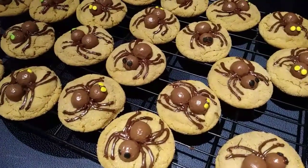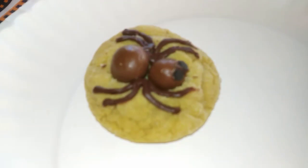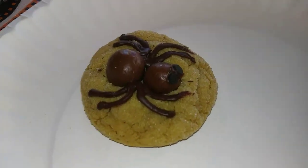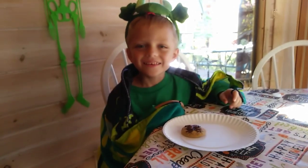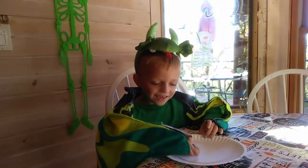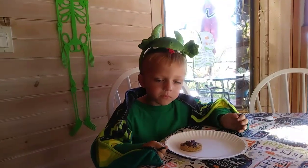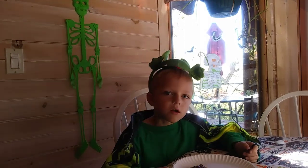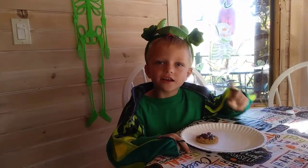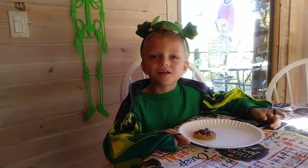I'm excited to see what Taste Tester thinks. Oh my gosh, these really look like little spiders everywhere. Let's go see what Taste Tester thinks. Taste Tester — a scary dragon! Are you a nice dragon? Yeah. Okay, have a taste. Yum! Yummy. Do you like it? Yeah. All right everyone, come back and see us again, and don't forget to like and subscribe. Happy Halloween! Bye!